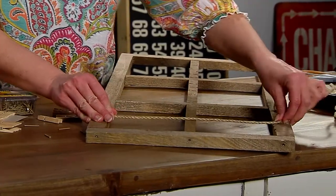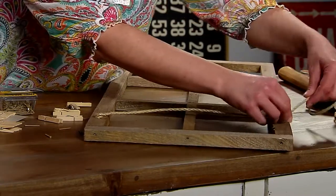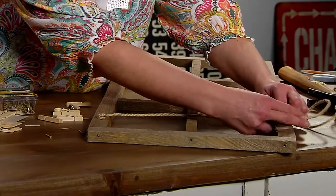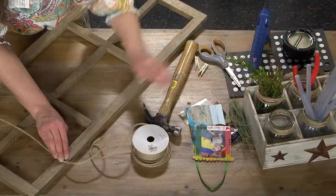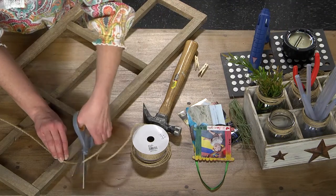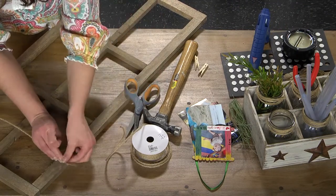I'm gonna pull it kind of tight because once I hang on it it'll start to come down, so I want to give a little extra space. I want it to hang here, so I want a little bit over here to wrap it with. I'm gonna cut the string.